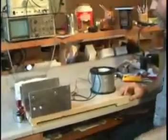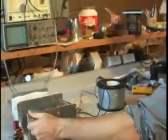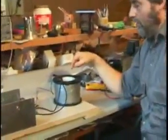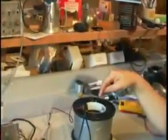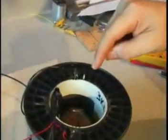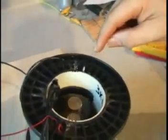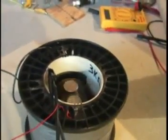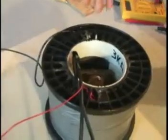Without further ado, we'll go ahead and start it up. You can see the magnet rotating slowly in the center here. It's got coins on it for balancing, in case somebody's wondering what those coins are — that helps balance it out. You can see it's continually rotating, and the only power at all is just for the switches. There's no power whatsoever going to the inductors.